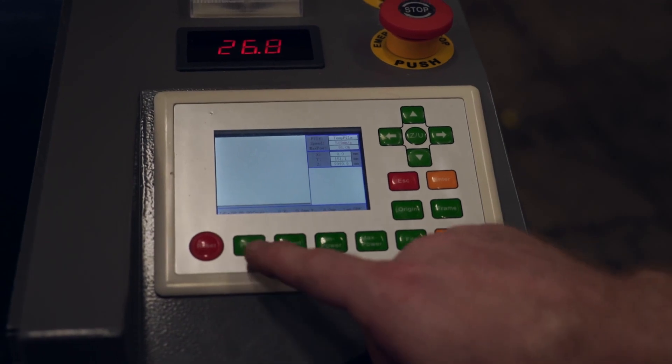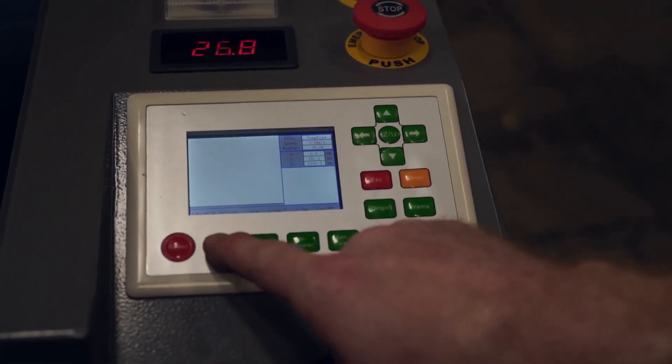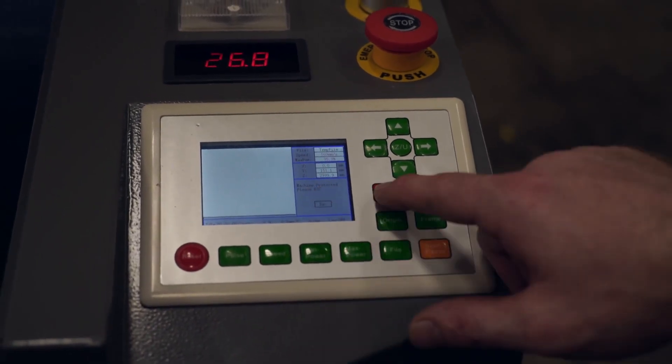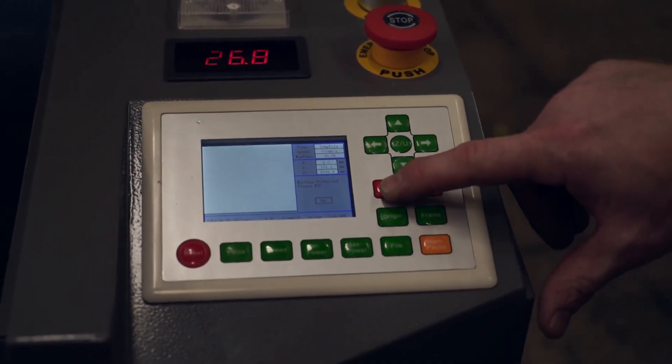If your laser is not firing from the interlock switch, when you try to pulse, you'll get an error that reads 'machine protected, please escape.' That means your interlock switch is not engaged.